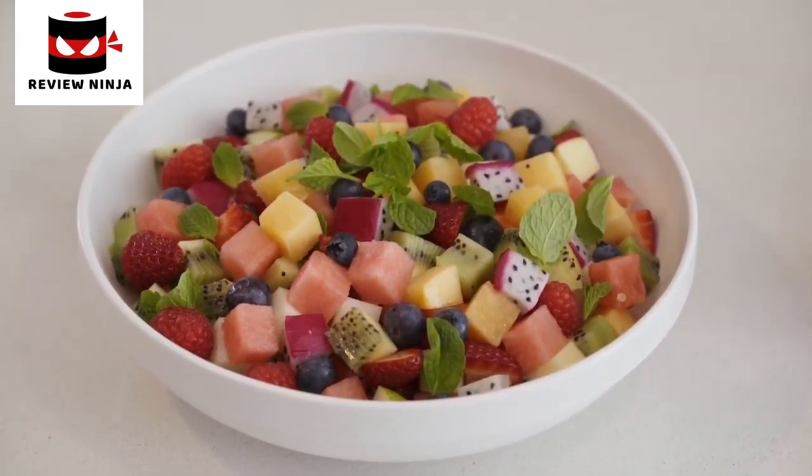Once done, add some berries, a squeeze of lime, and some fresh mint to garnish. As you can see, creating up to 2.5 litres of diced fruit in under a minute will not only save you time, but give you perfectly consistent shapes, resulting in a tastier final dish.